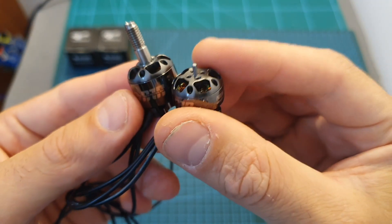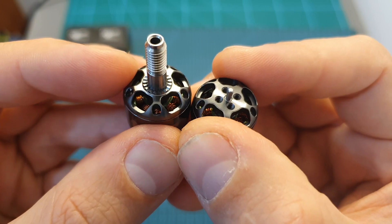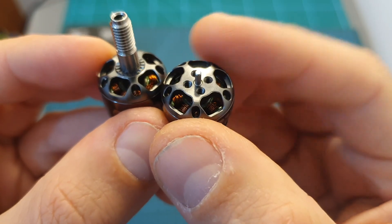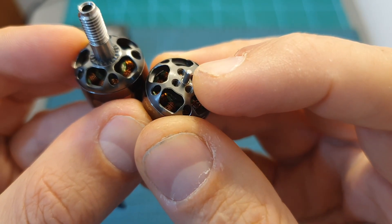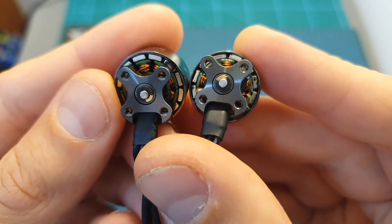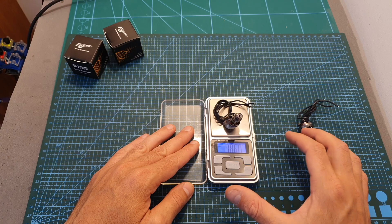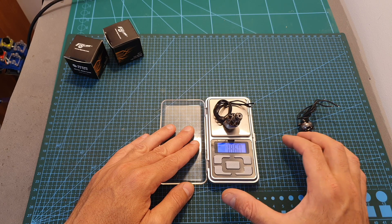The differences between the motors: the 1408 motor is taller than the 1404. On the 1408 motor the propeller is secured using a nut, whereas on the 1404 version it's secured using M2 screws, and the diameter of the motor shaft is 1.5 millimeters. As far as I can tell, the magnets of the 1408 version are thicker than the magnets of the 1404.